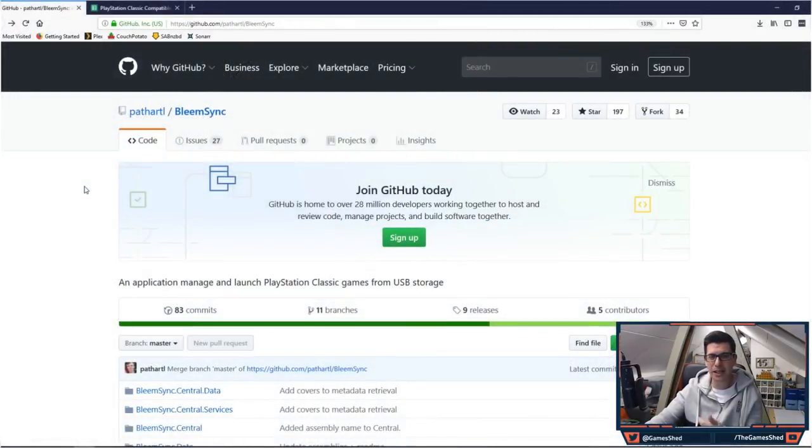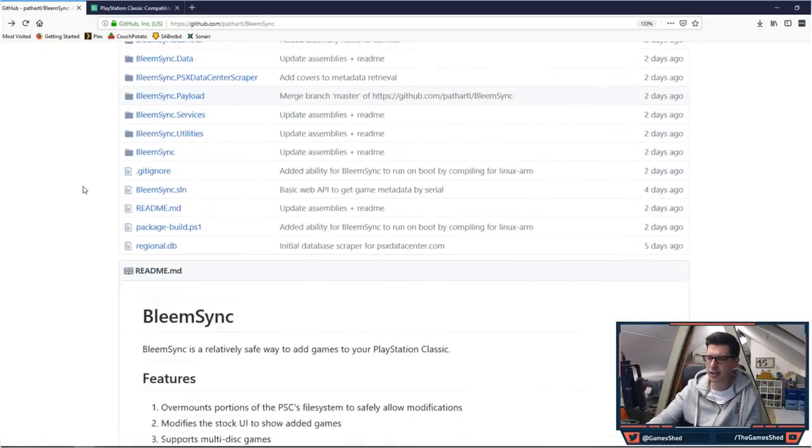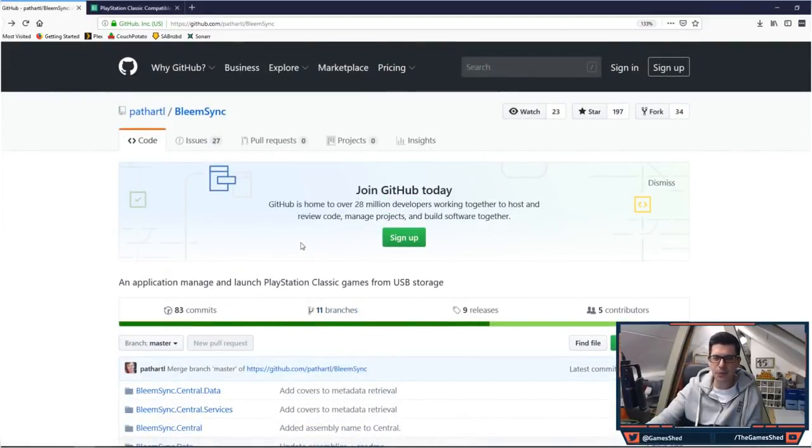Now head on over to the BleemSync download URL that I'll put in the description below. It will open up github.com/pathaartl/bleemsync. This is the awesome guy Pat Hartle from Milwaukee, Wisconsin who figured this out and uploaded it to GitHub. Credits include Mad Monkey who created the lol hack which makes all of this possible, Dan the Man 827 for the over-mounting lessons, and contributors copcom, maku, and matrivs. Big up yourselves — you've done an absolutely sterling job.